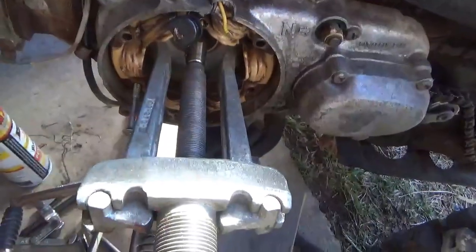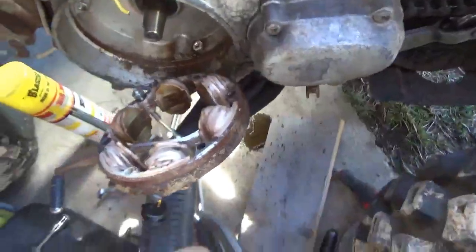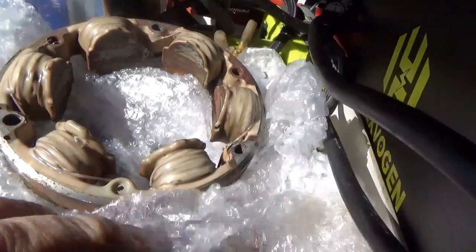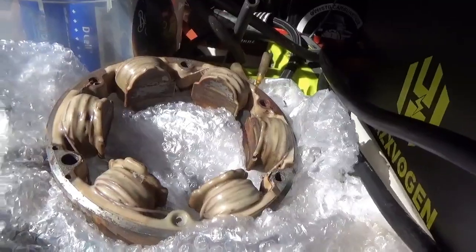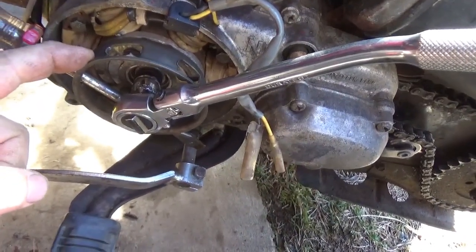This stator won't come out for love nor money. I'm using a puller on it to get it to come loose. Wish me luck — I didn't expect a problem here at all. Success! Looking at the new one I bought, there is a bit of a witness mark. You can see where it had to come in — work it carefully. If you damage one of these little wires, you're done. I thought pulling the flywheel out would be hard, but the stator was the one that really fought me.